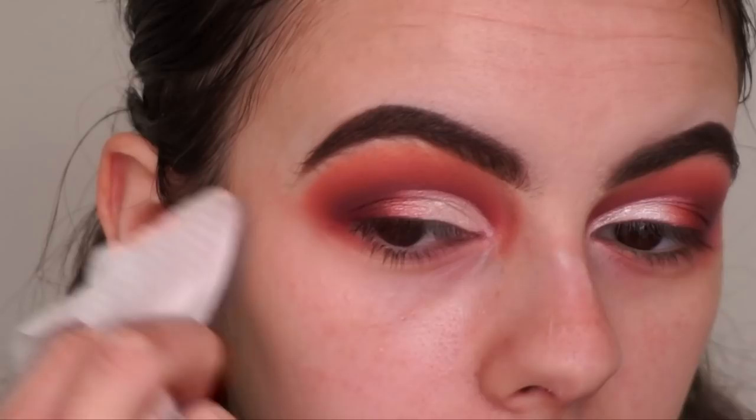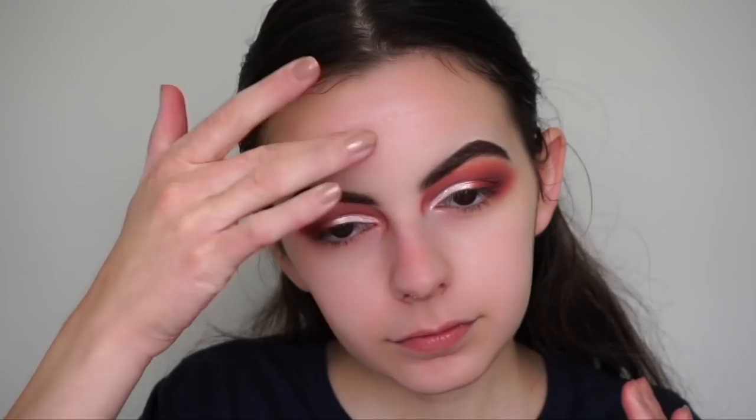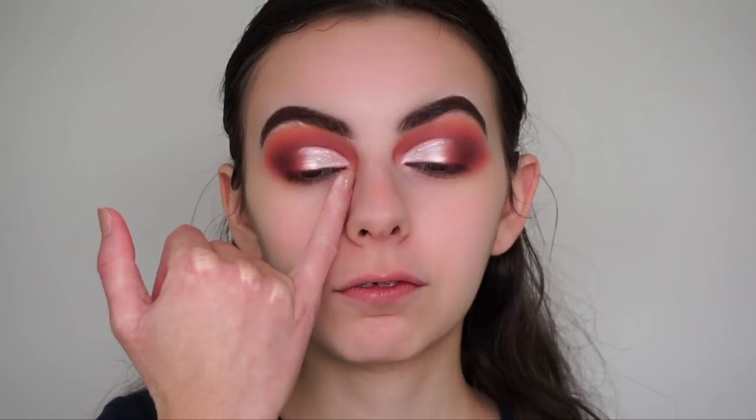Now we're moving on to face makeup. I'm going in with my Smashbox Photo Finish Foundation Primer, and don't forget to apply some to your neck as well - every product you apply on your face including skincare you should apply to your neck too. I was actually just thinking it would have looked so good if I'd gone from the white shimmer into the Tiffany blue shade in the cut crease and then into the matte shades.